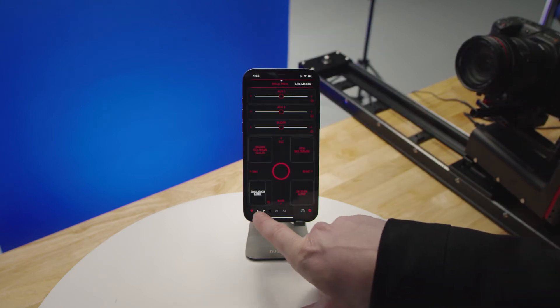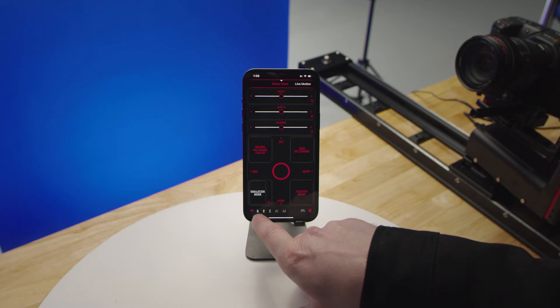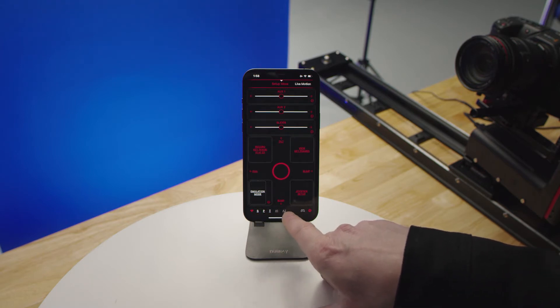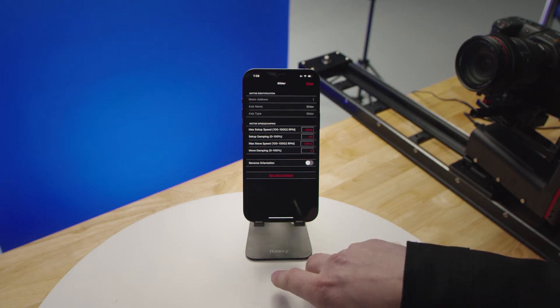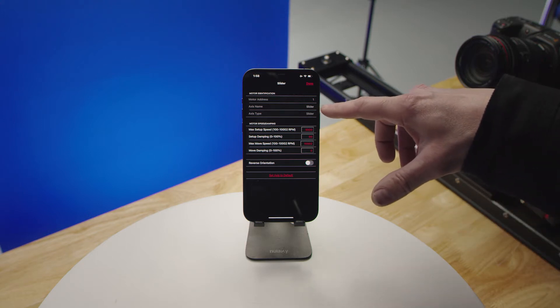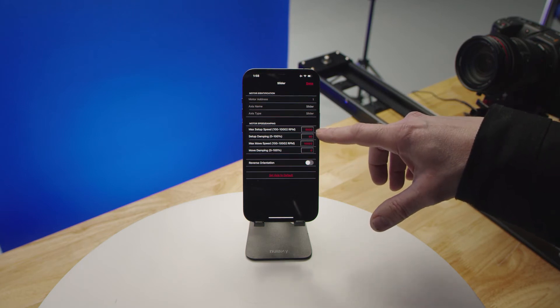Going over your bottom menu options — you'll have an S for slider, P for pan, T for tilt, and AUX1 and AUX2 icons. Clicking on these will take you directly to that particular axis setup page, where you can rename what that axis is for, what the motor address is, and your maximum setup speed.